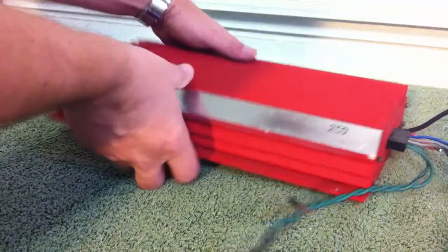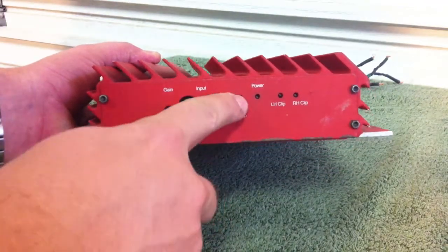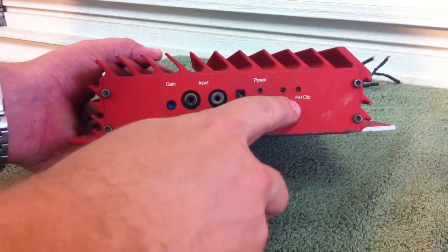I'll show you around the amp. On this side we have the RCA inputs, the max thump — which is very important — the power button, left clip, and right clip.